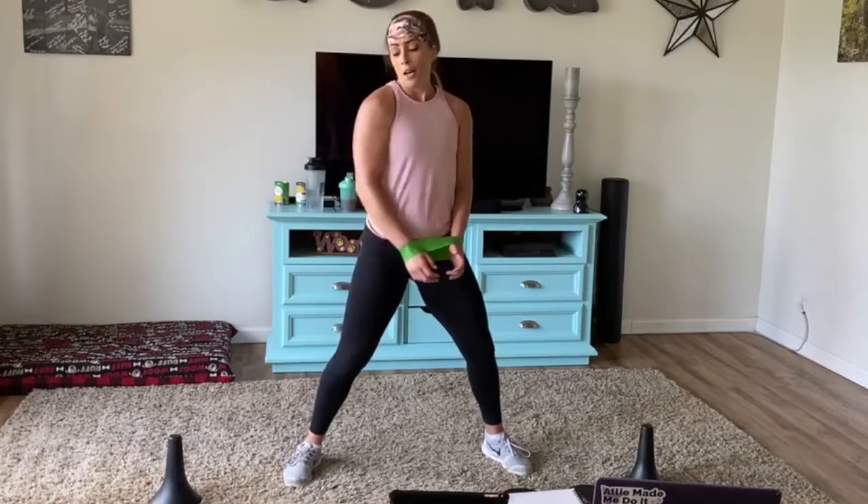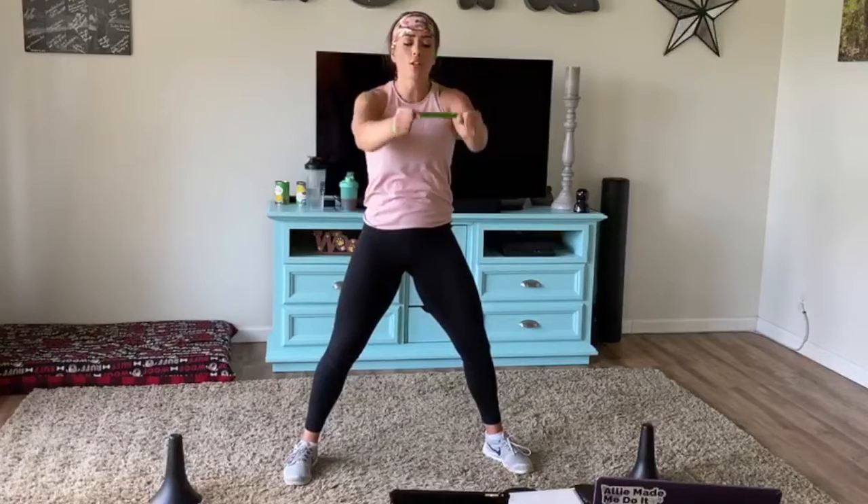Pull that band a little bit — you'll feel it on the back of your shoulders. Raise just about shoulder height.